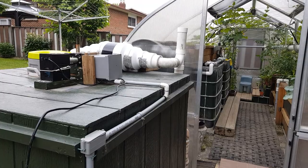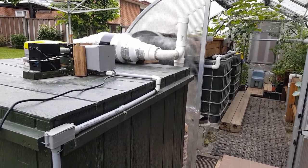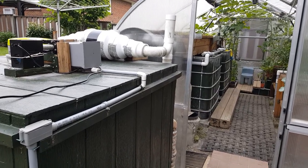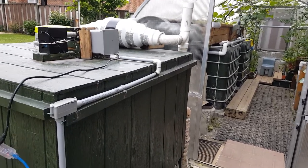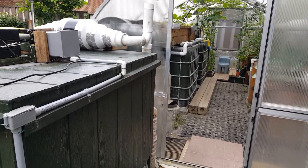I'm now taking a video in my backyard for a system I named Compaponics. This is an upgraded version of aquaponics and it integrates a composting bioreactor system with an aquaponics system.